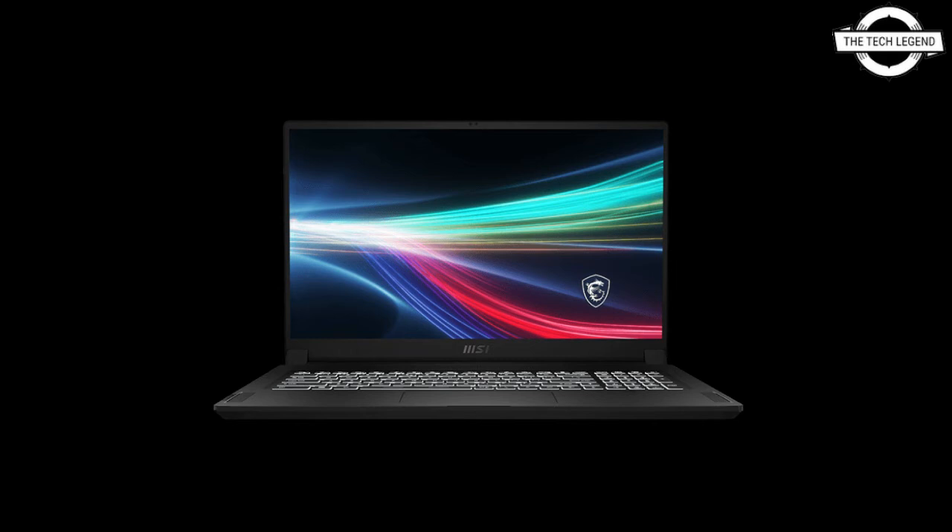The device features Thunderbolt Type-C ports, USB 3.2 Gen 2 Type-A ports, an HDMI port, and a headphone/microphone combo port. The battery has four cells with a continuous drive time of up to 16 hours. External dimensions are 256.8mm in width, 233.7mm in depth, 16.9mm in height, and it weighs 1.69kg.